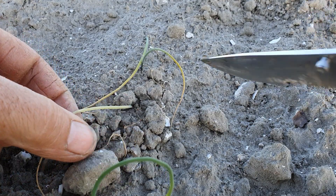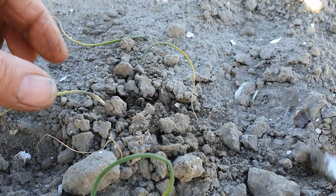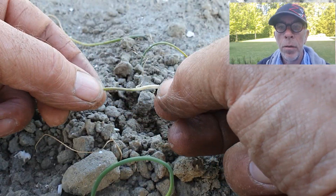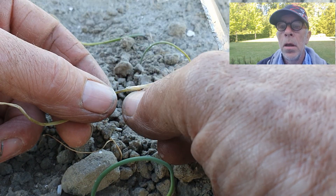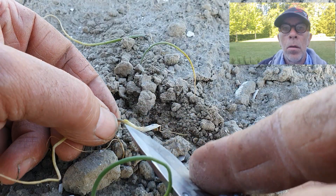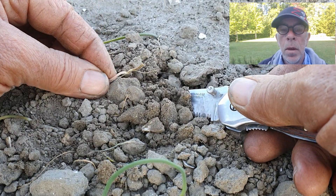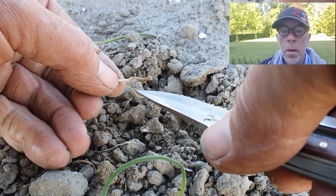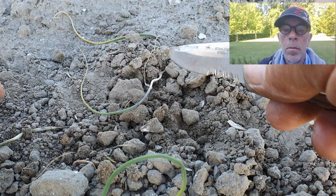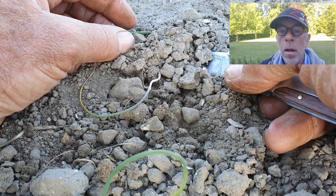Ik heb het idee dat we hier een plant hebben met uienvlieg schade. We gaan hem even opgraven. Ik ga jullie vertellen over de larven van de uienvlieg. De uienvlieg komt uit de pop en gaat eitjes leggen bij de ui. Uit het eitje komt de larve. Als de larve in het uienplantje zit kun je hem niet meer bestrijden. De larve leeft en vreet drie weken voordat het een pop is. Daarna komt de vlieg uit de pop. Deze cyclus herhaalt zich meerdere keren.